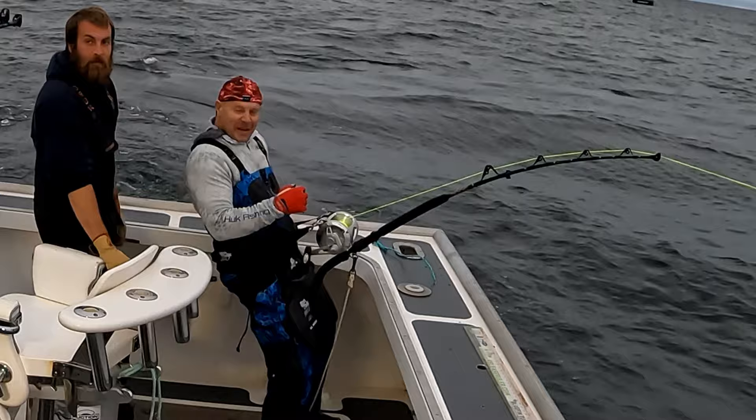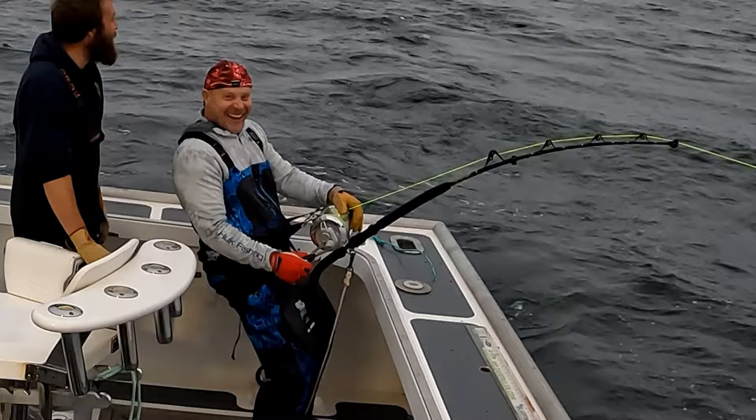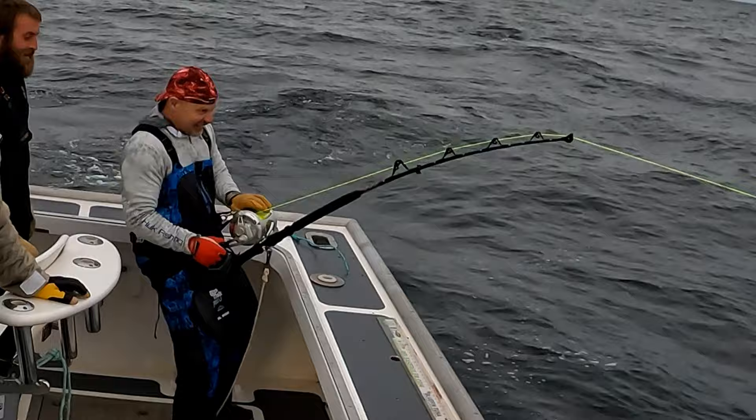Troy said he saw it pick up the bait — it was the biggest fish he ever saw in his life. I've never heard that one before. So you may not want to pound it right away.